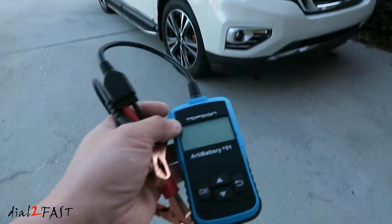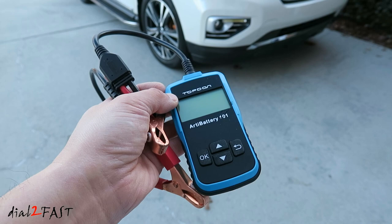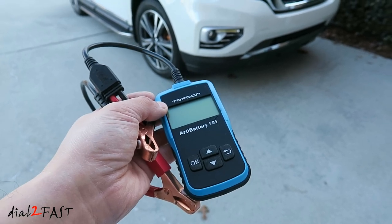To determine if your battery needs replacing, a battery tester like this, which is very inexpensive, can help you diagnose if the battery is good or bad. Let me show you how to use this.